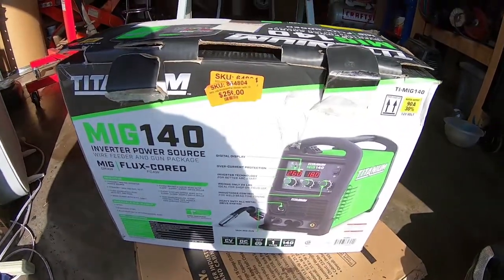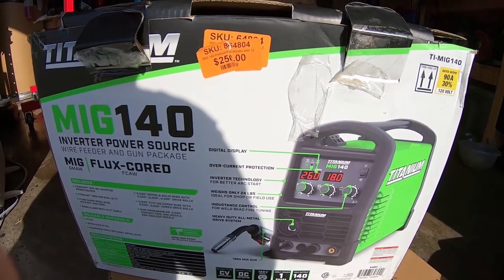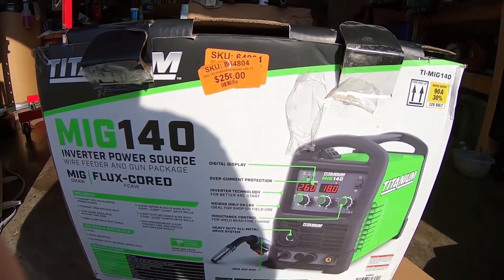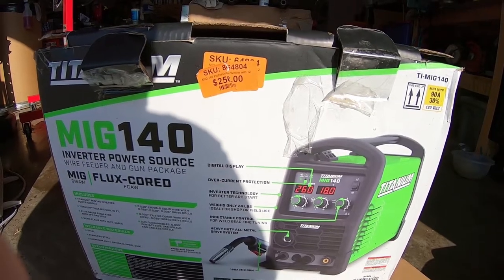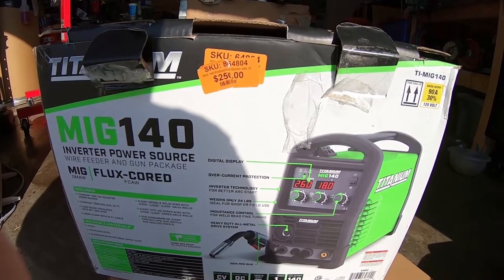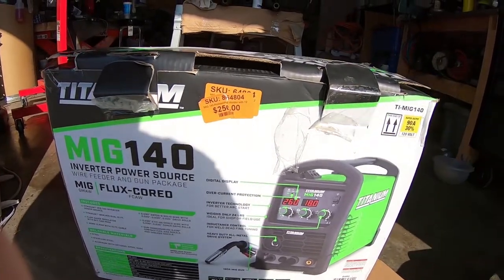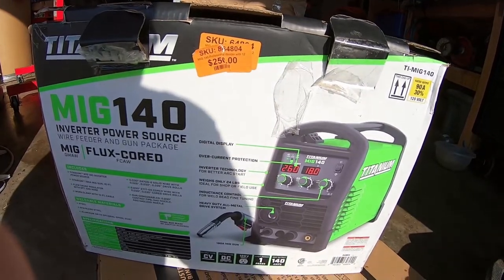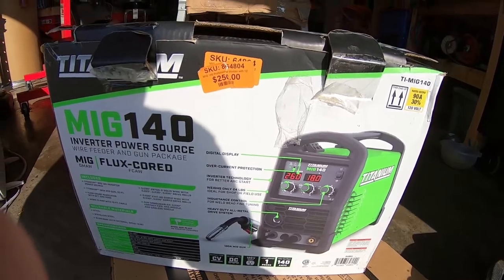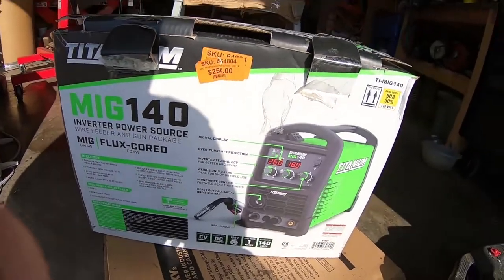This afternoon I was at my local Harbor Freight and I saw this in their open box table and I figured what the heck, I'll take the gamble. I was looking at this welder a while back before I got my hands on another welder that I've been using for free, but I figured for the price it was worth a gamble.